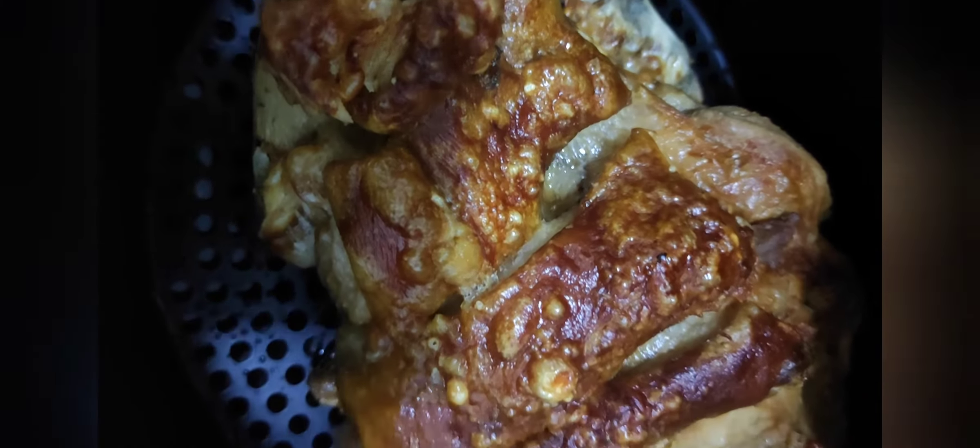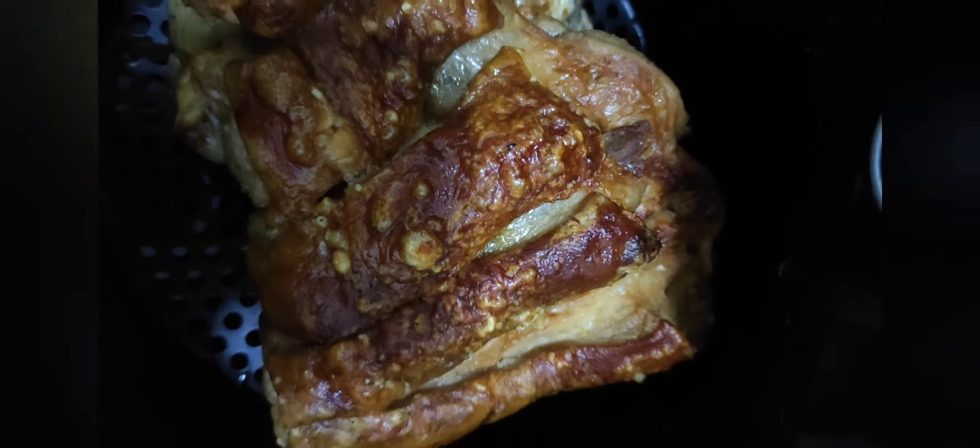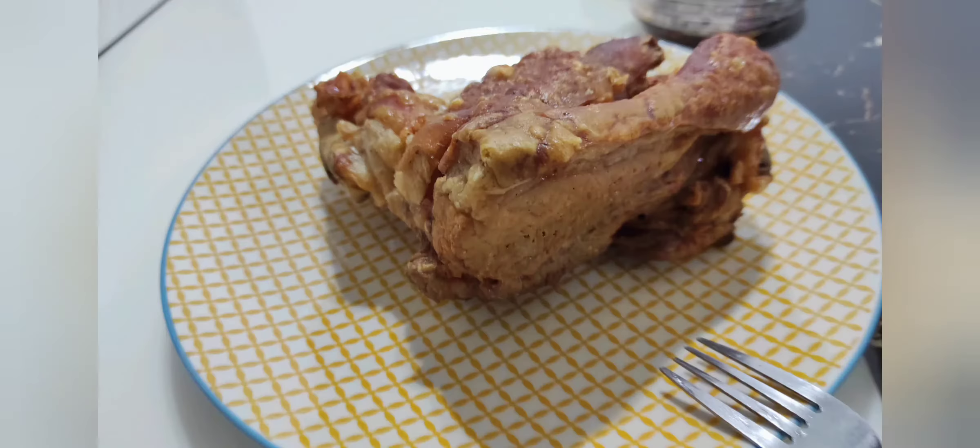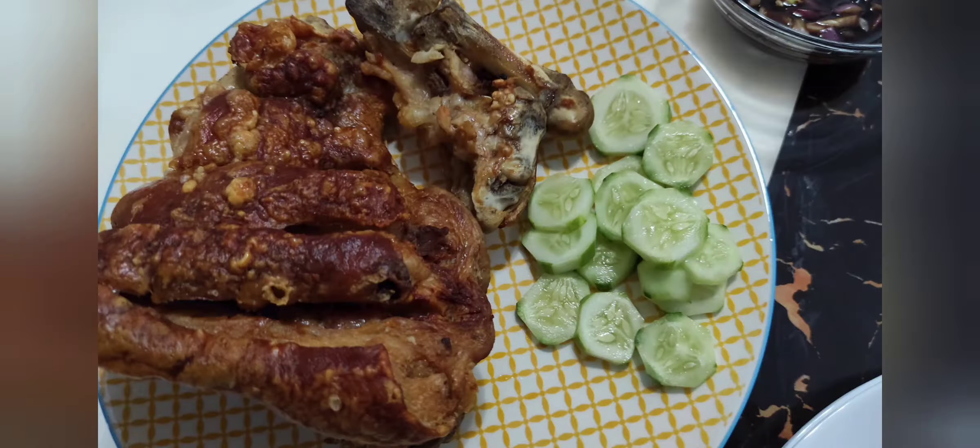Okay, it's cooked now. It looks good — mukhang crispy naman yung balat. Our crispy pata is done! Now the soup — let's check if it's really crispy or not. Let's go, let's eat!